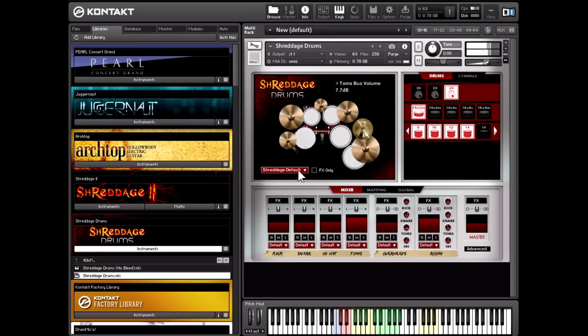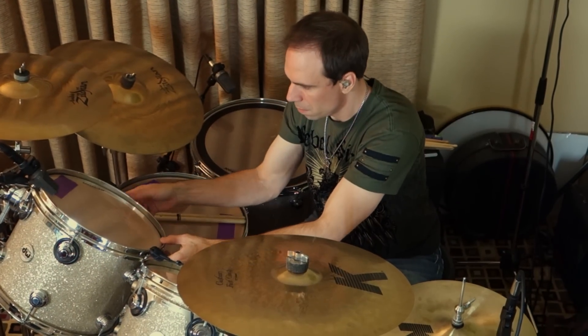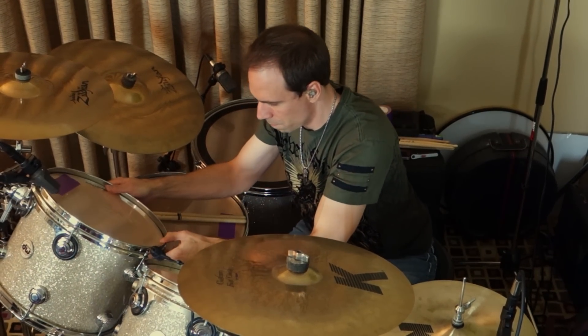Hi, my name is Frank Klopaki, and I'm here to talk about my signature VST drum library that's coming out with Impact Soundworks. I was recently approached by Impact Soundworks to collaborate with them to make a rock and metal drum library VST called Shredd Edge Drums.